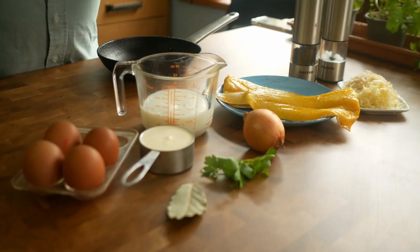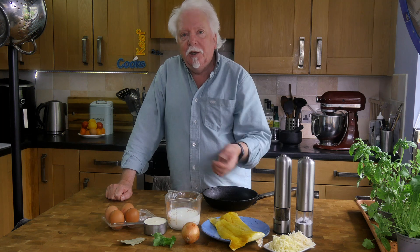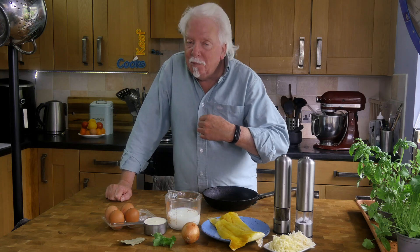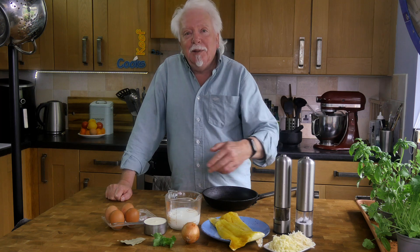If you can't get smoked haddock you can use smoked salmon, in which case you won't need to pre-cook it — just chuck it in towards the end. Or you could use any white fish and maybe some powdered smoke or smoked paprika or something that tastes smoky.